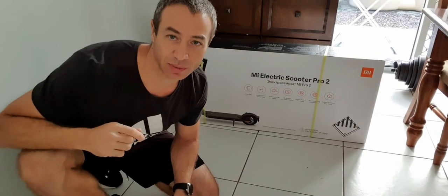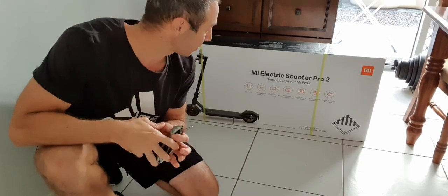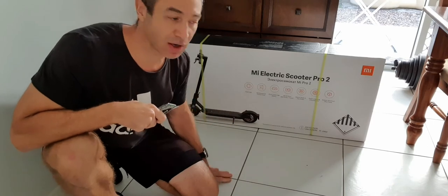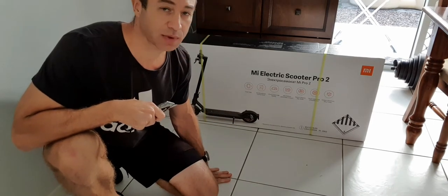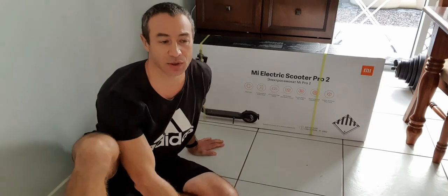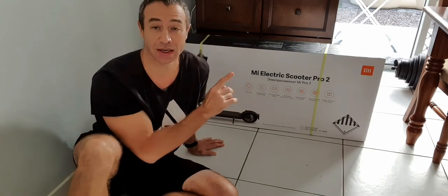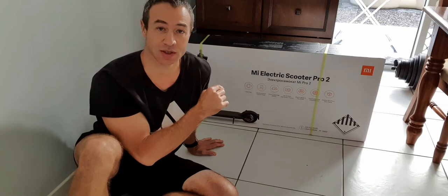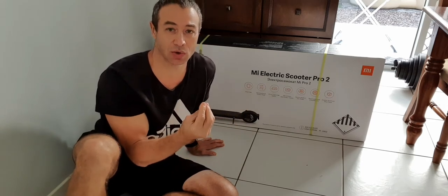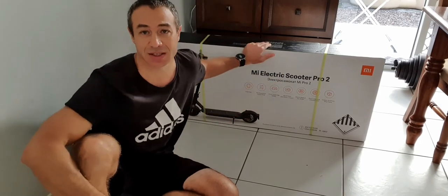Hello, my friends and channel subscribers. Greg here from Brisbane, Australia, with another uncut, unedited, no-bull video. Today's video is about unboxing the Mi Electric Scooter Pro 2 from Xiaomi. I decided to create a video that's a little bit different from all other videos I found on the internet about this scooter. My assumption is that I've never ridden one of these before — this is my first scooter.